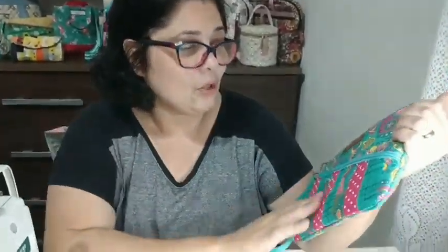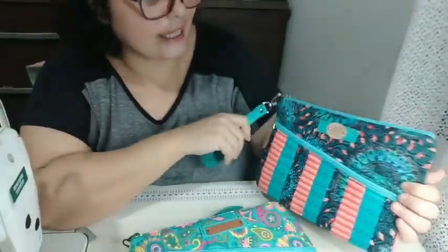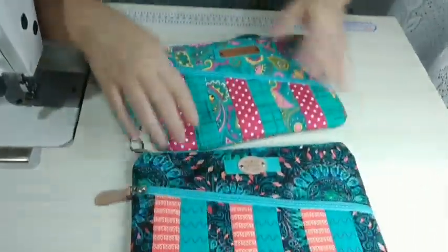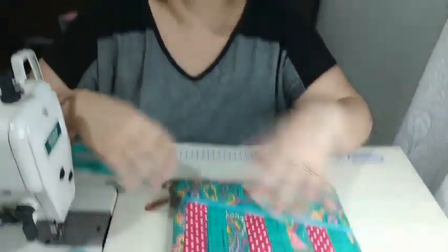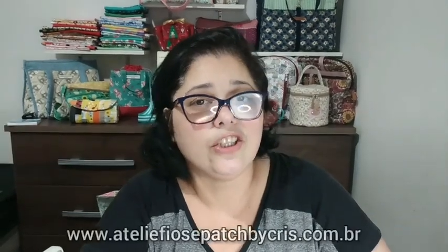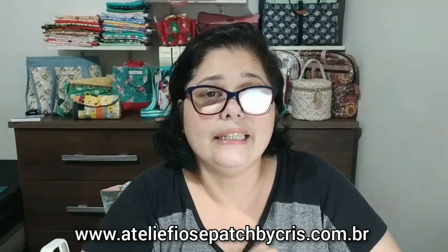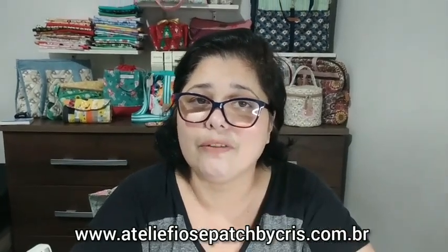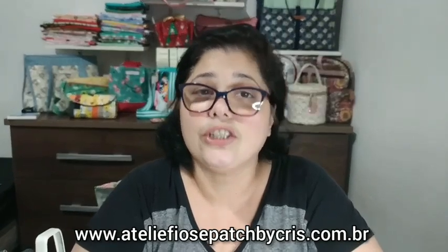Olá pessoal, sejam bem-vindos mais uma vez ao canal do Ateliê Fios e Pet, o seu canal de costura criativa. Hoje vamos fazer essas clutches, que são bolsinhas de mão super espaçosas. Tem várias técnicas que vou passar pra vocês, inclusive esse patchwork que a gente fez na frente. Lembrando que o ateliê tem a lojinha virtual: www.ateliefiosepetbycris.com.br. Essas peças que a gente vai fazer estarão à venda no site. Vamos ao passo a passo!